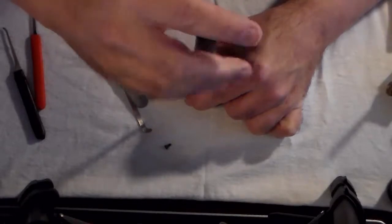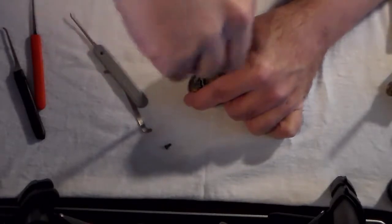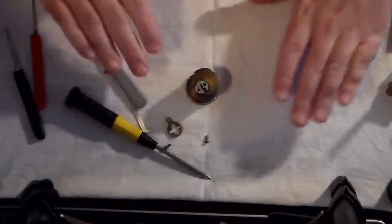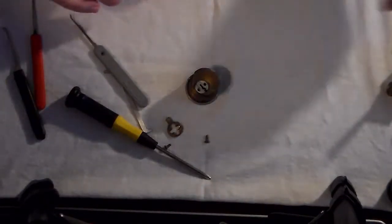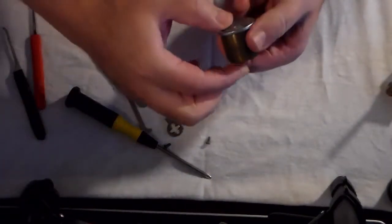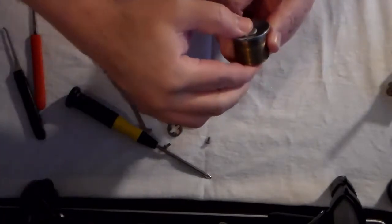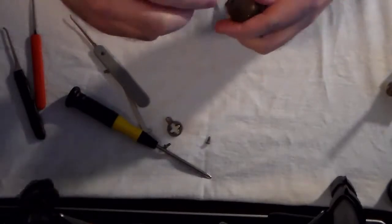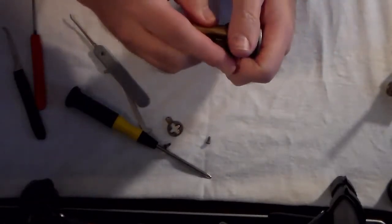Alright, here we go. Take the cam piece off, and let's take a plug follower and make sure. I will admit, I have a really hard time figuring out where things are, and I have more than one occasion done this wrong.